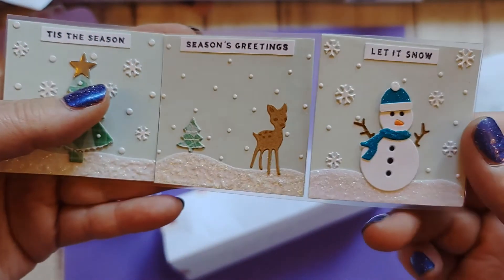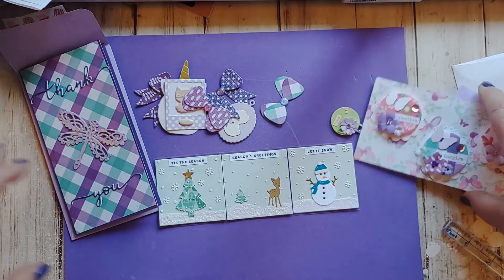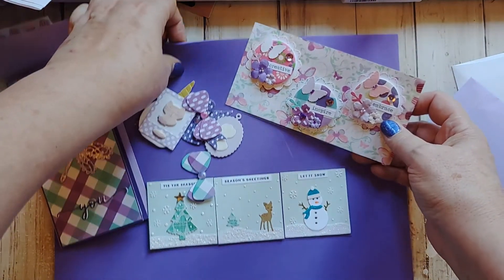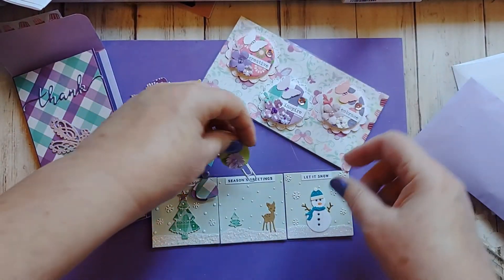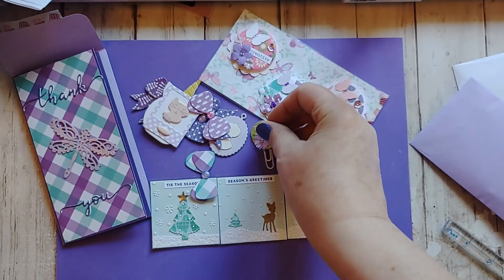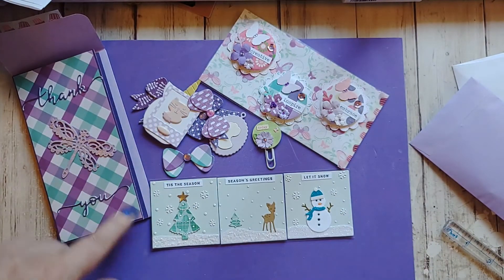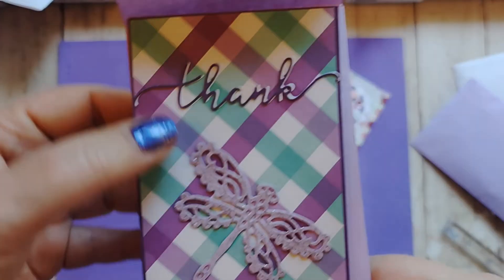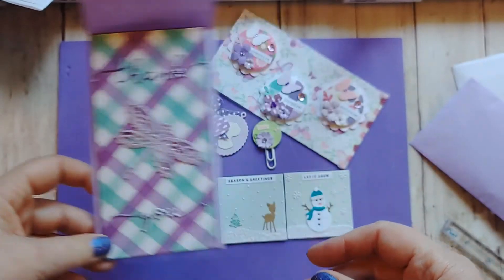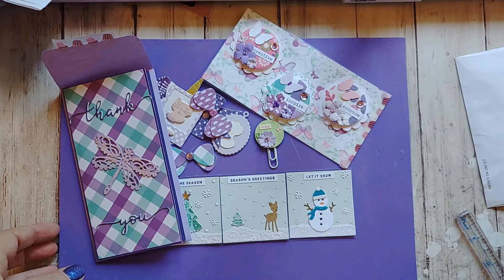So this is just Damaris — first of all, you did not need to send me anything, but I absolutely love everything you sent. I'm going to have to make some projects with these and come back with a video showing what I did. This can go on a planner, which I have the perfect place for it. This card is beautiful with that pretty dragonfly on there, and I like how she layered the die cuts so the white is showing through. Thank you so much, Damaris, I absolutely love this and it was just so sweet of you to send it.